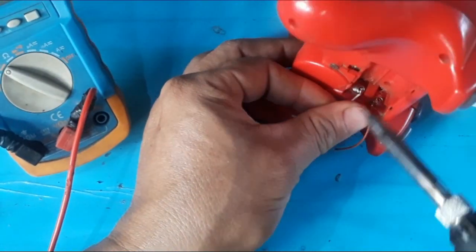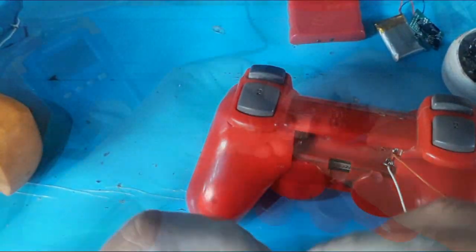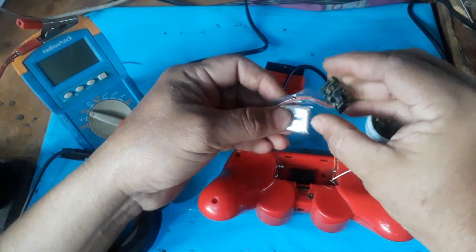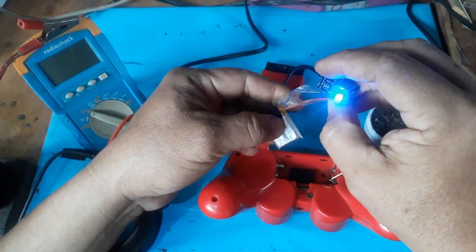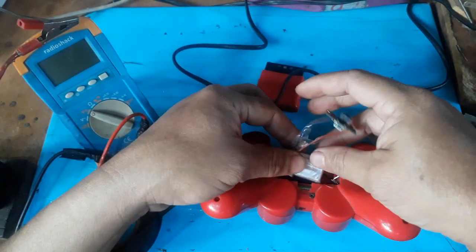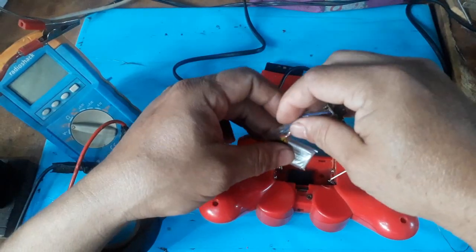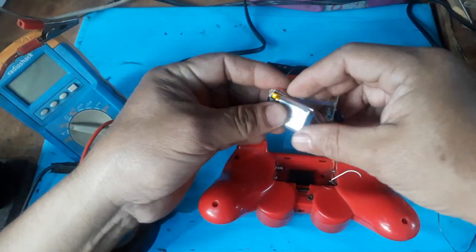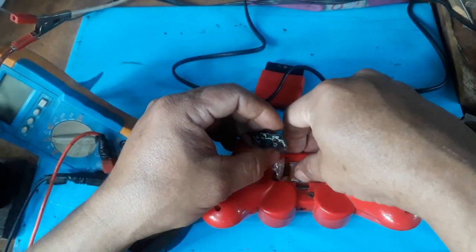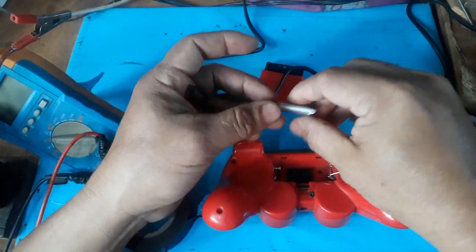Remember: where you are going to solder, logically, where the long spring is located is the negative part, and where the short spring or flat plate is located is the positive part. Here I am showing that the module is working correctly, and we are going to place the small battery in that space. It fits perfectly.